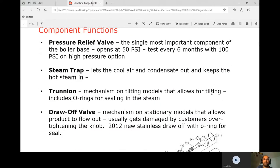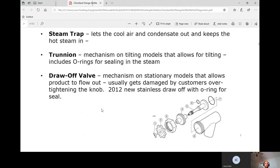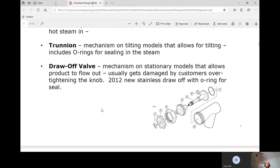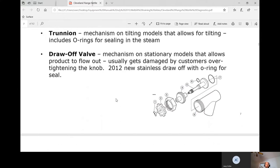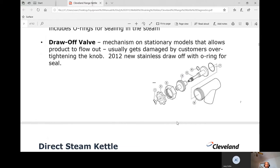The pressure relief valve — the single most important component — opens at 50 psi; test every six months. The steam trap lets cool air and condensate out while keeping hot steam in. The trunnion is the tilting mechanism and includes O-rings for sealing. The draw valve on stationary models allows product — like soup — to flow out into a bucket or pot.